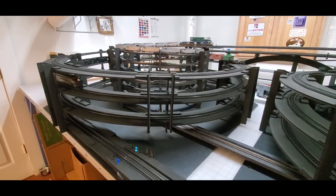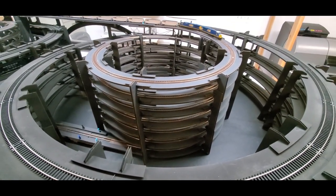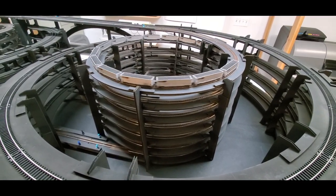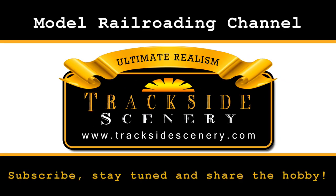As you can see, it's on my main cutting table and I have to have it ready for the workday. Perhaps we can take a side road — maybe a diversion from the shop layout and do something a little different. I'll talk to the boss and see if she wants to take part in this little project, and we'll see what we can come up with. Until then, be sure to subscribe, stay tuned, and share the hobby. This is Joey Ricard with tracksidescenery.com — thanks for watching, see you next time.